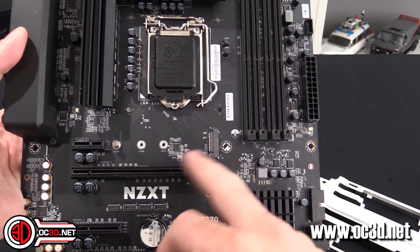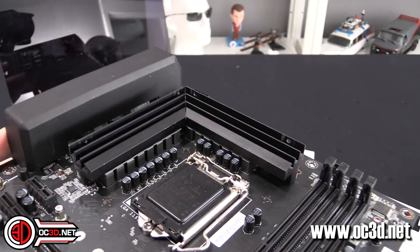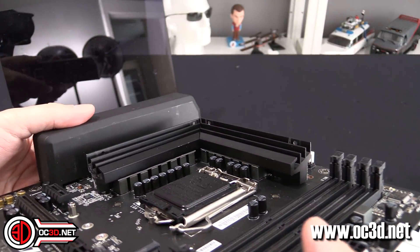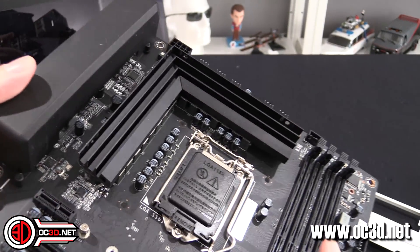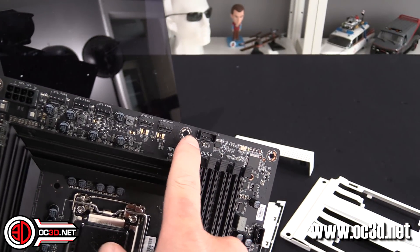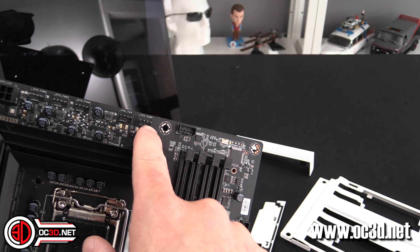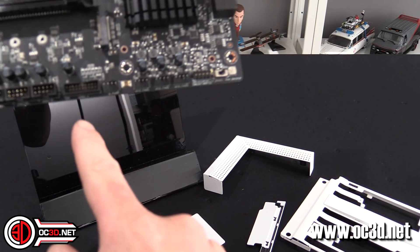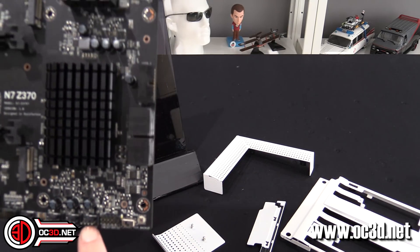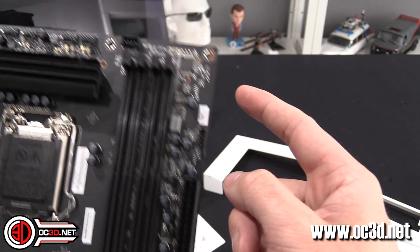Up here you've got the other M.2 and the chipset heatsink. You can see the VRM array at the top — at least you can see the chokes — so we'll have a good look at that in the main review when I pop it all off. There are loads of fan headers at the top: Sysfan 4, 5, 6, CPU fan, AIO pump, and then down here water pump, Sysfan 1, 2, 3.